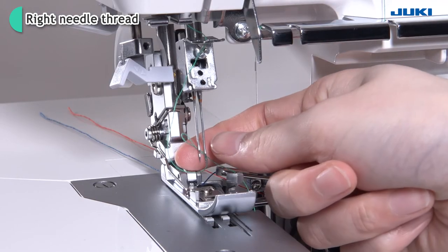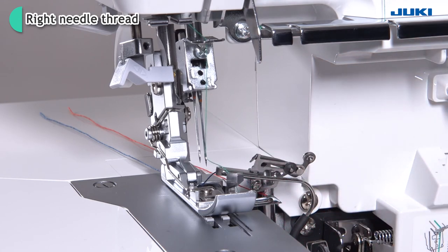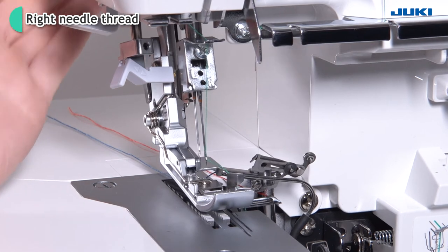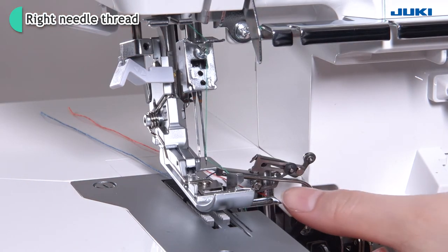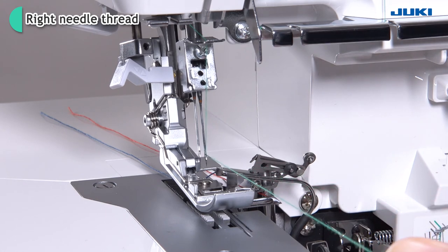Pull out the thread. Raise the presser foot. Route the thread under the presser foot and draw it out to the rear by approximately 10 cm.